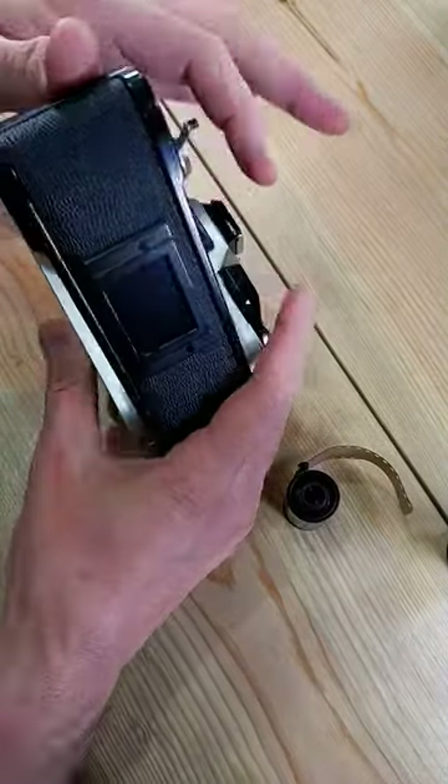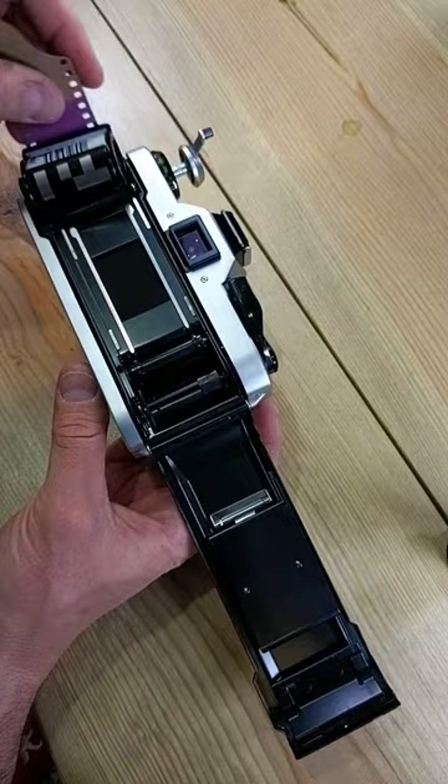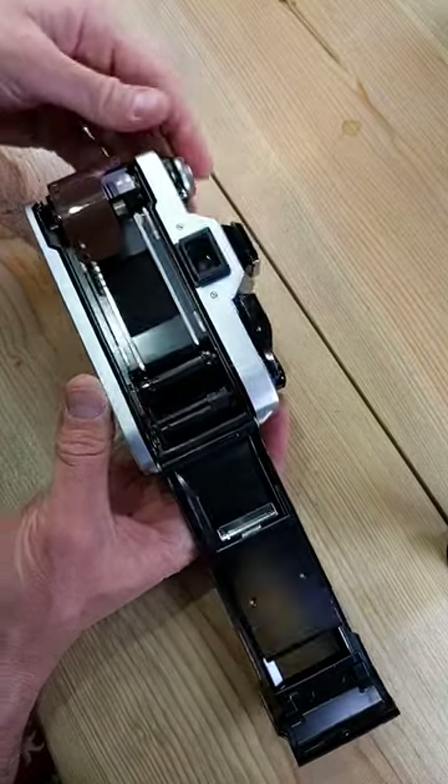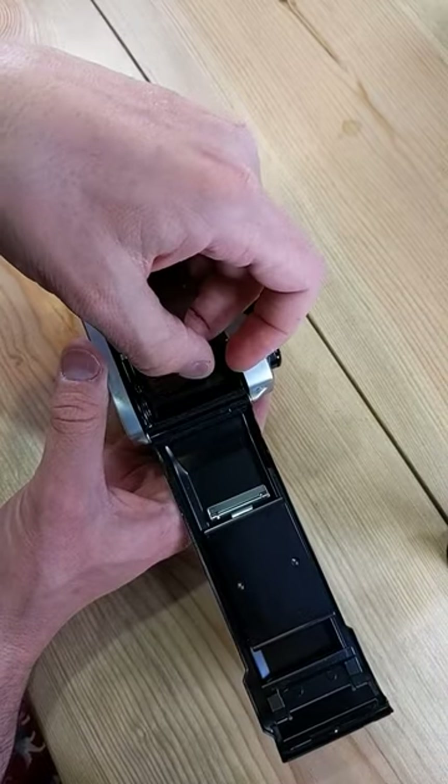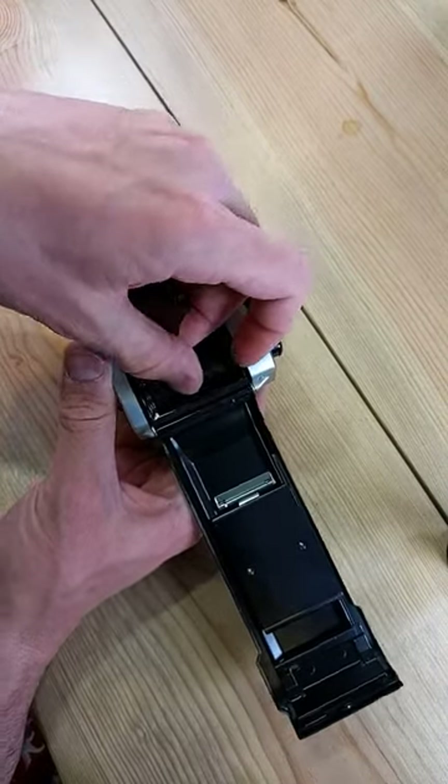Lift up the film rewind knob — back pops right open. Film cassette right into the cassette chamber, drop the knob, rests flush, pull out a leader, put it into the film take-up spool over here.